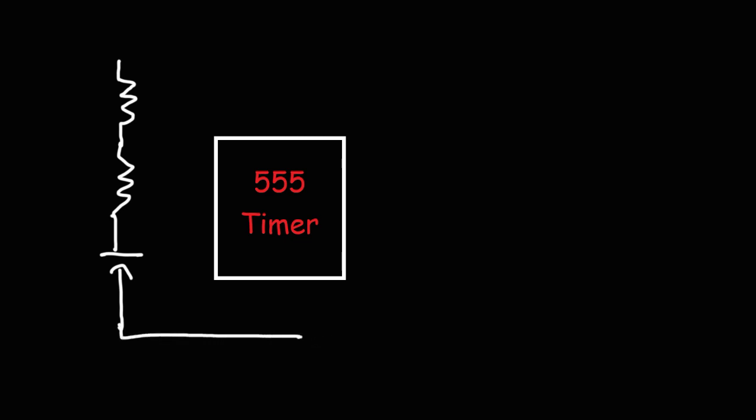The negative part of the polarized capacitor is going to be connected to the ground. Pin number 1 of the 555 timer is the ground pin, so you want to connect that there. That's the positive terminal of the capacitor, and this is the negative terminal.